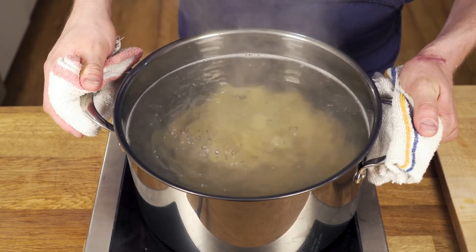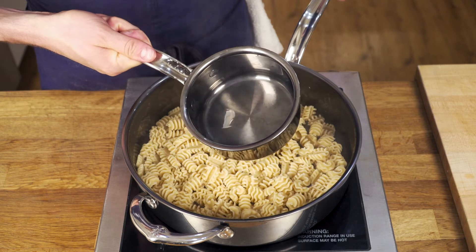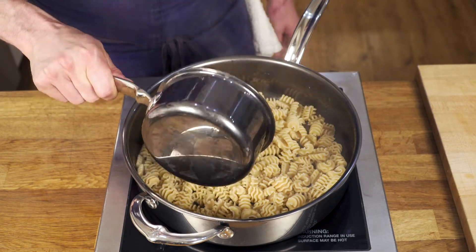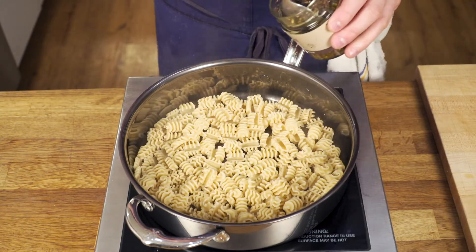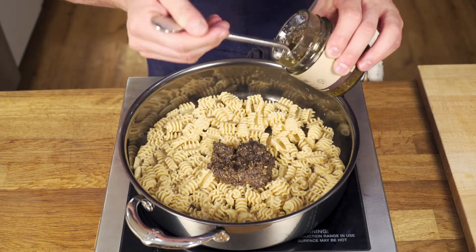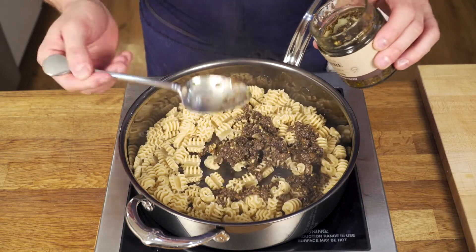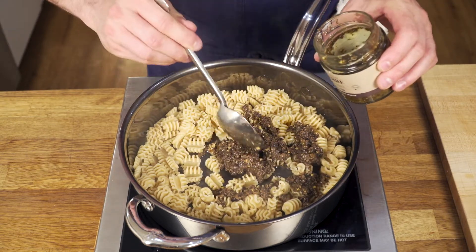Now we're going to drain the pasta. We're going to reserve about a half cup of the pasta cooking liquid and add it to our drained pasta. This sauce and that water are going to cook together to make our pasta sauce.